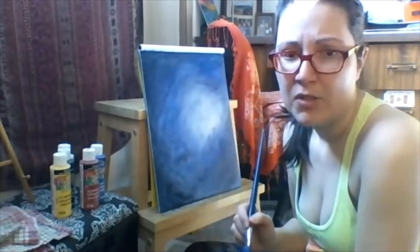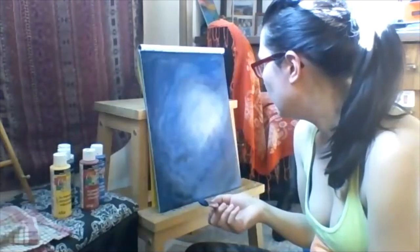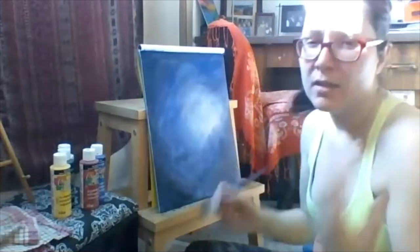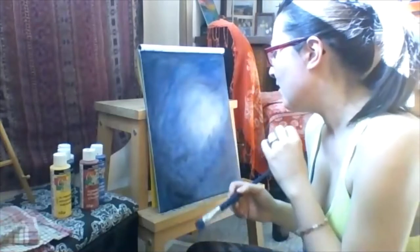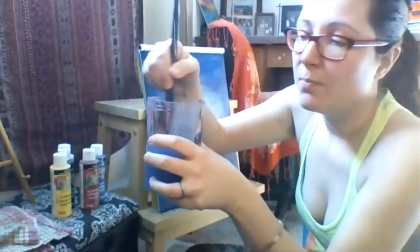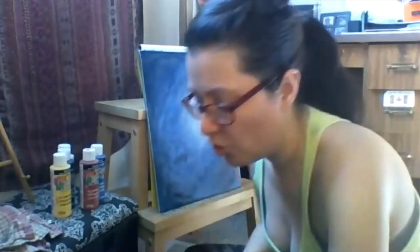Now I'm debating whether to keep the same brush and put in yellow. My strategy is to build up the yellow so it becomes kind of a green-yellow along the sides. I'm going to switch to my medium brush because I want the brush strokes to be a little smaller. I don't like to leave brushes soaking in water — I prefer to rinse them off and let them dry.